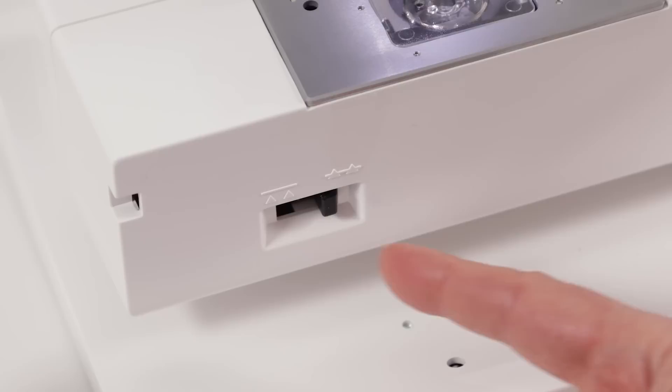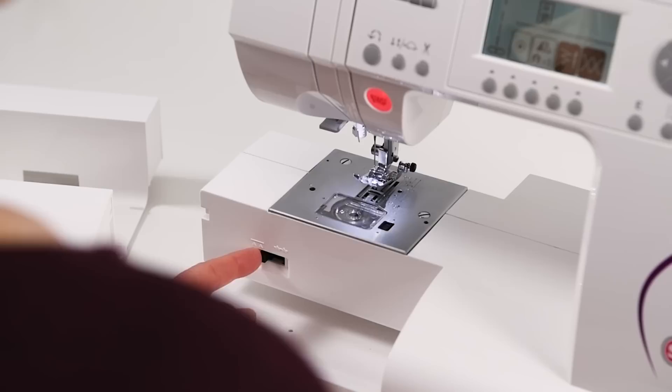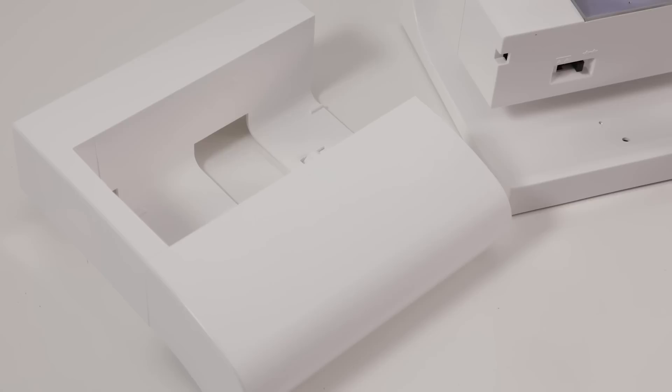Here is your drop feed lever. You will push that to the left to lower the feed teeth for when you want to sew on buttons or do free motion sewing. When you want to re-engage your feed teeth, push it to the right and turn your handwheel one full revolution to re-engage them for normal sewing.